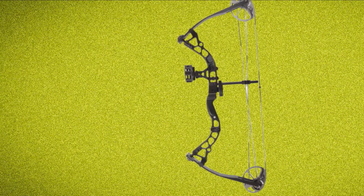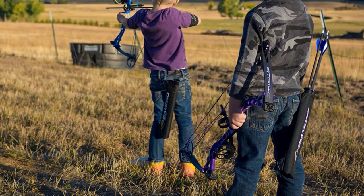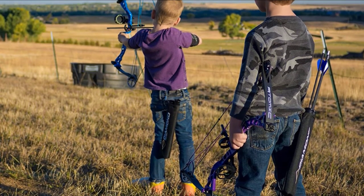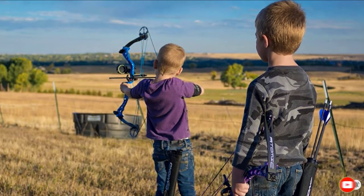The Atomic Youth Bow has everything your child will need to shoot right out of the box, including a 3-pin sight, quiver, rest, and 3 carbon arrows. The Diamond Atomic is truly one of the very best youth compound bows on the market today.